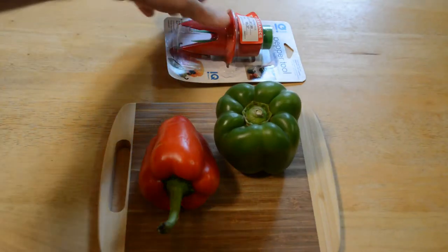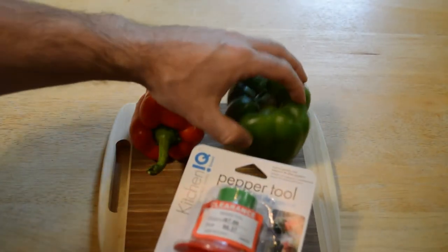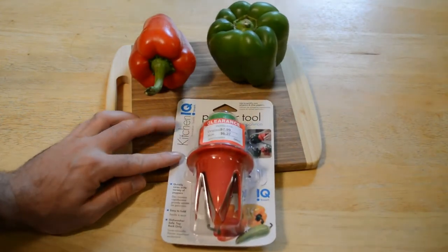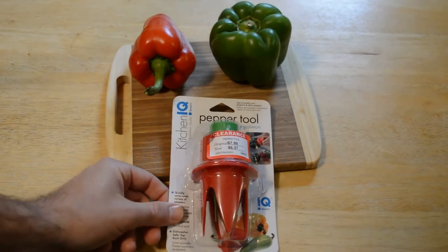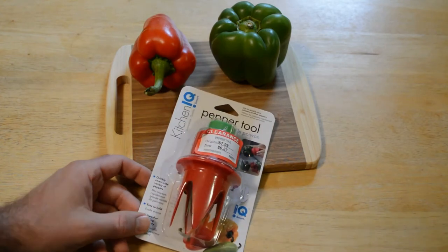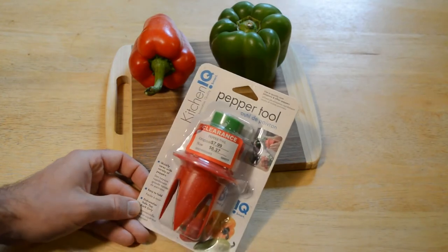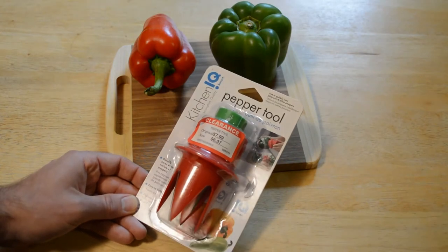Hey, what's going on everyone, welcome to the Nine Moles review of the Kitchen IQ pepper tool. This is a pepper corer and I got it on clearance — the clearance price was $6.37, and then it was about 50% off that price, so great deal. Let's see if this thing actually works. Coring peppers takes a little bit of time with a knife, so having a tool to quickly core peppers might actually be something useful. It says it's easy to hold and dishwasher safe.